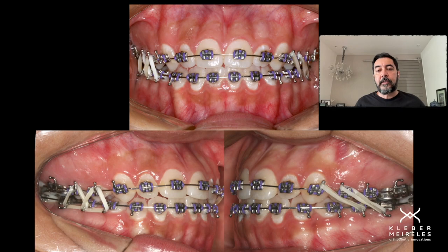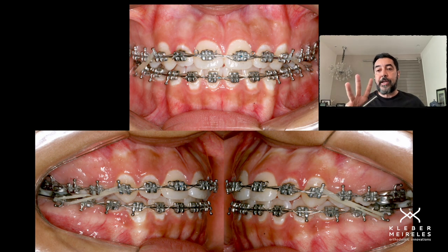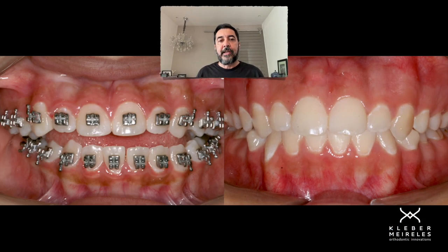The open bite is closed, but we need to keep the elastics in position for another three months with a different protocol — less time per day, but you need to keep it. After a while, we corrected the open bite and kept it closed. As you can see, this is before and after the closure of this open bite. These tips are very important.